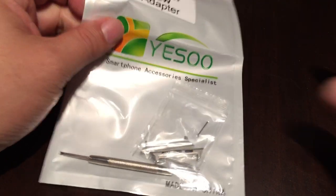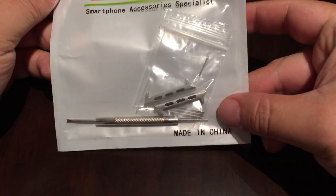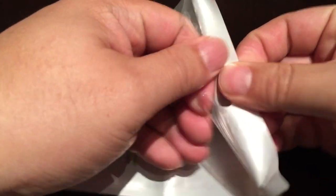What's up Pan Dudes? Peter Von Panda here. I just received this YESU watch band adapter for the Apple Watch — true unboxing.